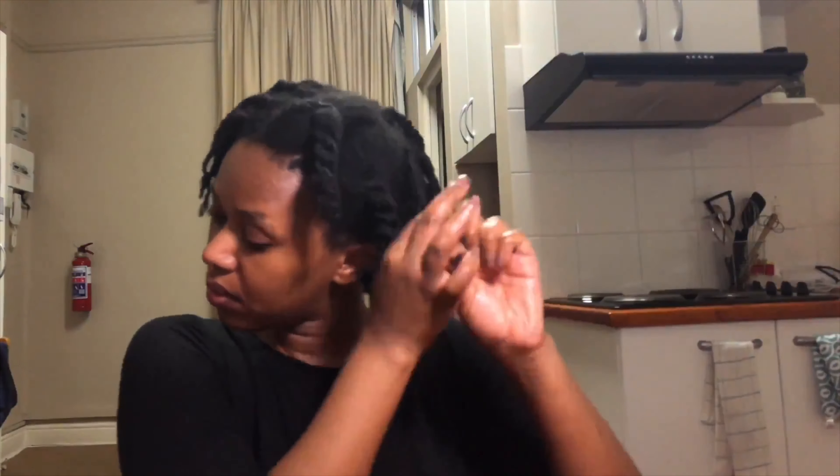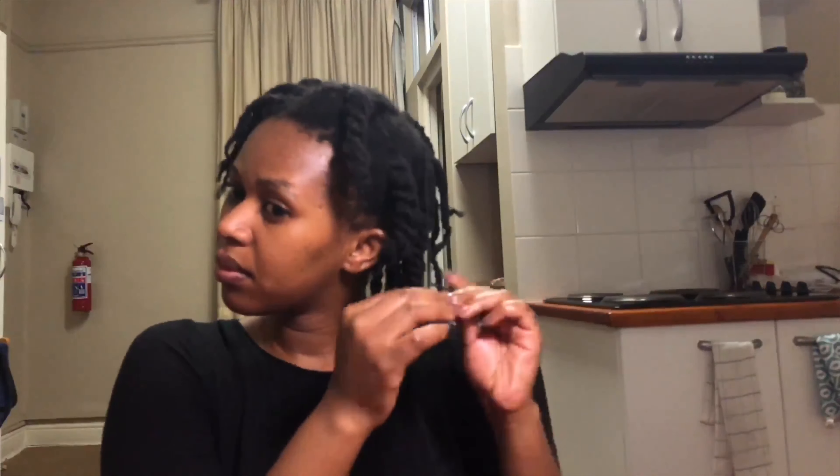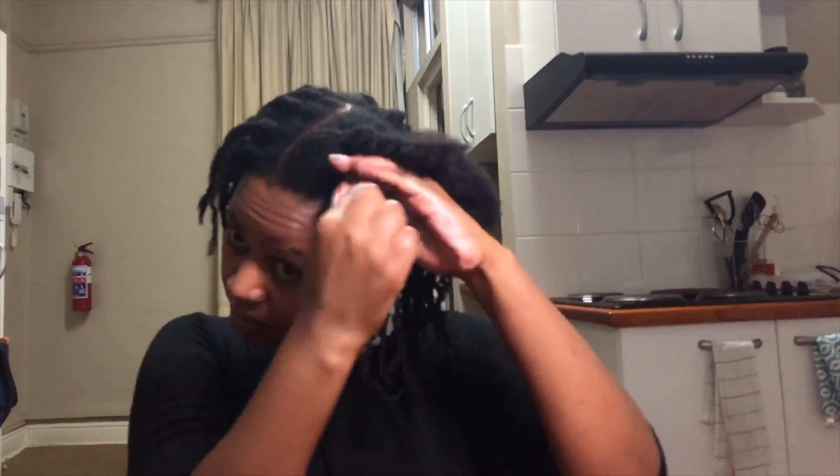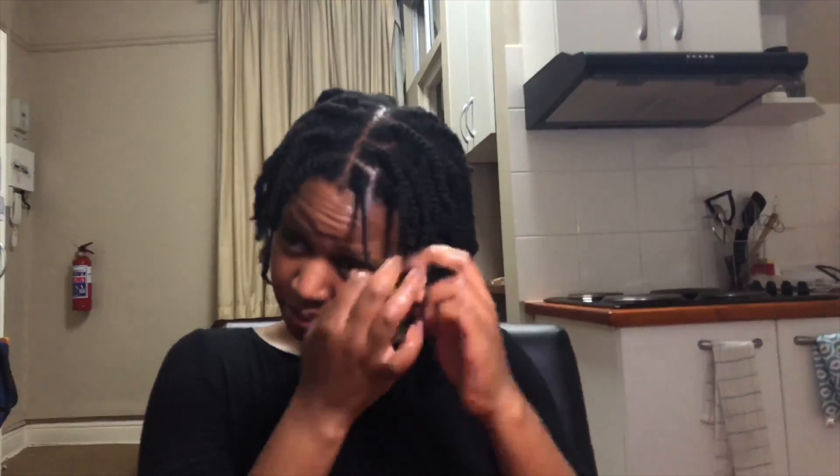Instead of doing mini braids and regretting my life again, I thought I'd put in mini twists, and I'm going to show you a few — three — styles you can do with them. It really has been such a game changer. Mini twists are going to be my life. So easy to put in, so easy to take down.